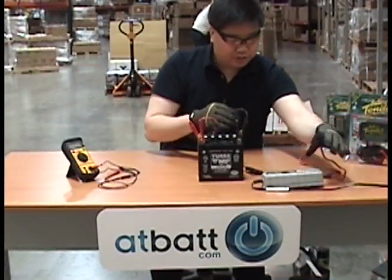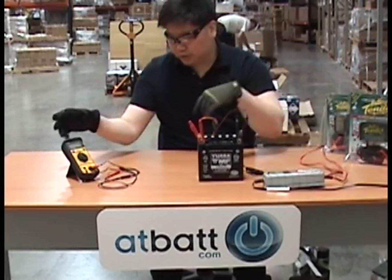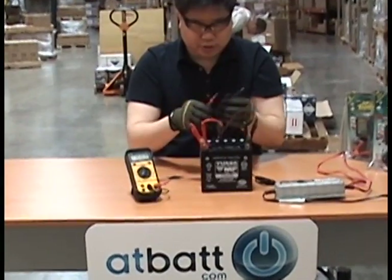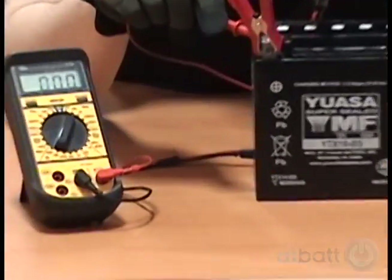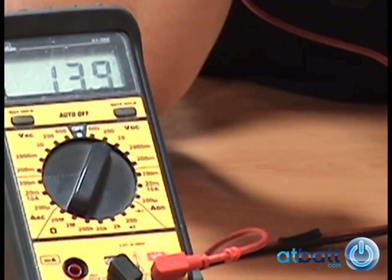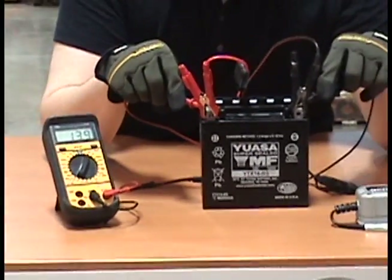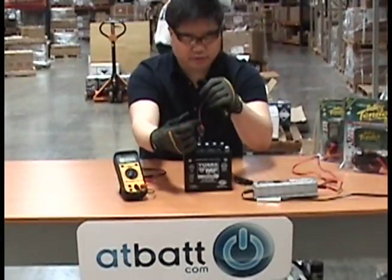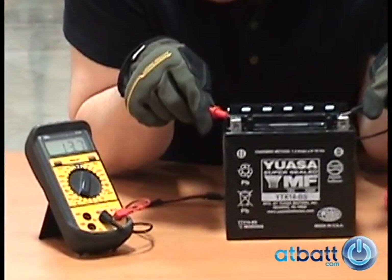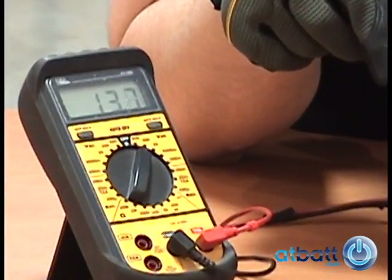Now that our battery is fully charged, we are ready to seal the cap. We can confirm the charge by testing our battery with a voltmeter. With the charger still connected to the battery, we get a reading of 13.9 volts. This reading will usually be between 13.8 and 14.2 if the charger has gone into float mode like ours has. When we remove the charger, we test our voltage again and get a reading of 13.7 volts, which indicates our battery is fully charged.